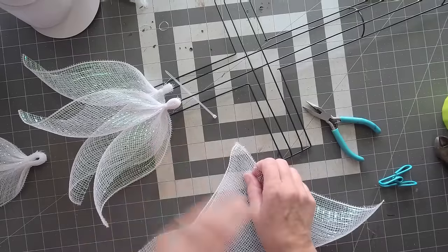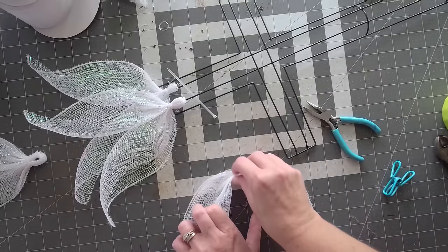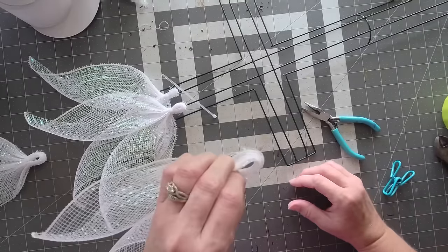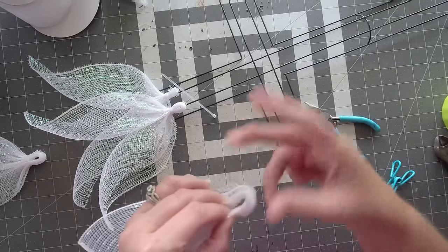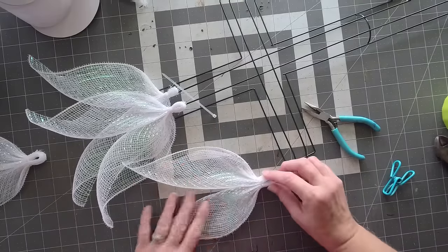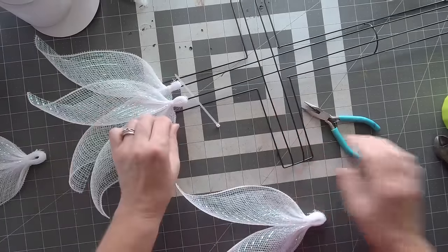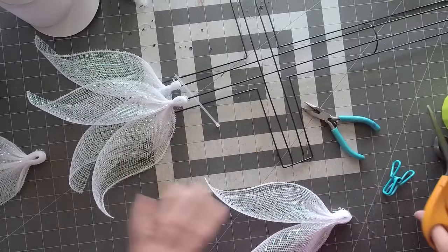The great thing about making the petals ahead of time is that you can arrange them the way you want on your wreath. Pinch it together just like angel wings, grab one of your hair ties, wrap it around twice to secure it better, then play around with it a little bit and straighten your petal out. Easy peasy. Wood burning when you cut it makes it a lot nicer when putting it all together.